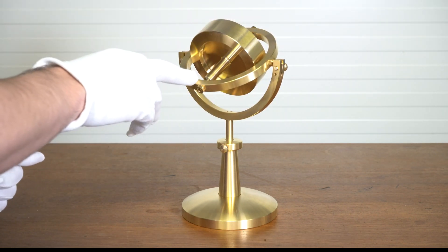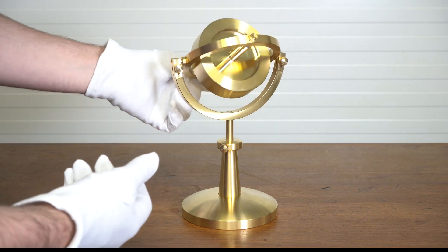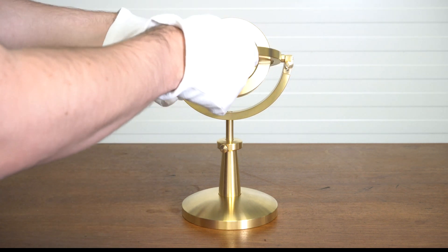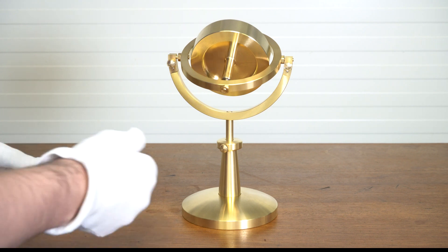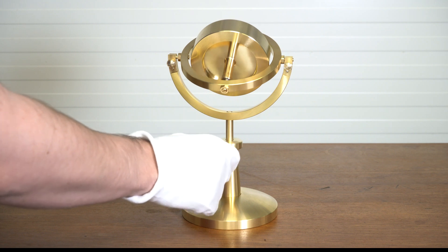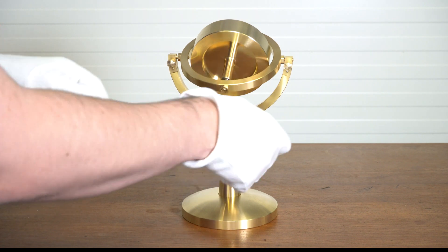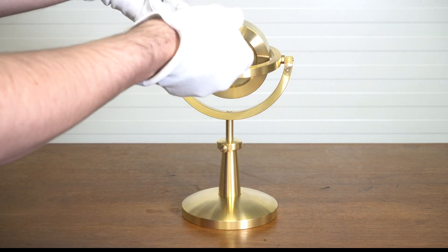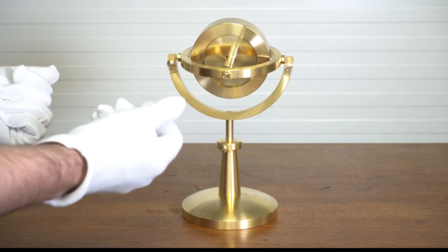It's got stainless steel ball bearings so it runs nice and smoothly and quietly. It's able to pivot on this axis as well as this axis, since it's a two-axis gyro. There are knurled screws here so you can just turn these by hand to lock this into position — that stops it from moving. This allows you to actually remove the inner gimbal but also tighten it up to provide some restriction.